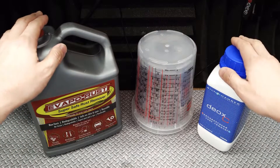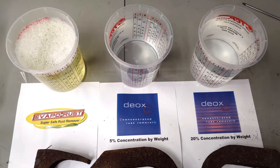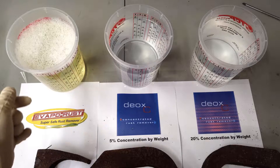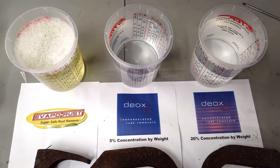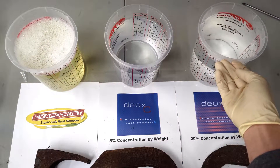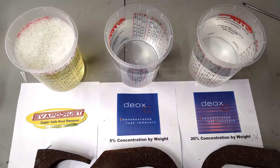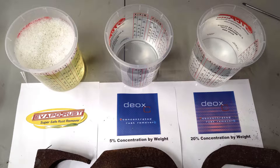So let's take these solutions out to the garage and see exactly how they do. Okay, we are now in the garage, and we have our three products laid out right here. The Evaporust has this slight yellowish-green tint, while to my surprise, the Deoxy is actually clear. The 20% solution has a little more of an opaque tint to it, but you can see right through the bucket, which I did not expect.